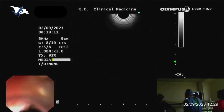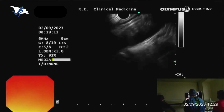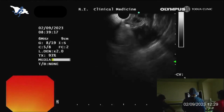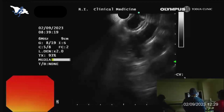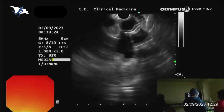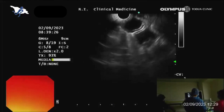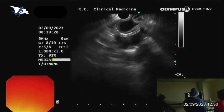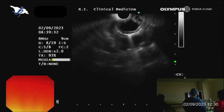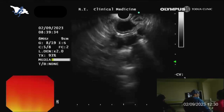I'm retracting the scope and now I'm trying to find this lesion. In such a case, we would first perform radial ultrasound, but this is not available — though that is not a problem. With the radial endoscope you get a better anatomical overview, but we can manage here.